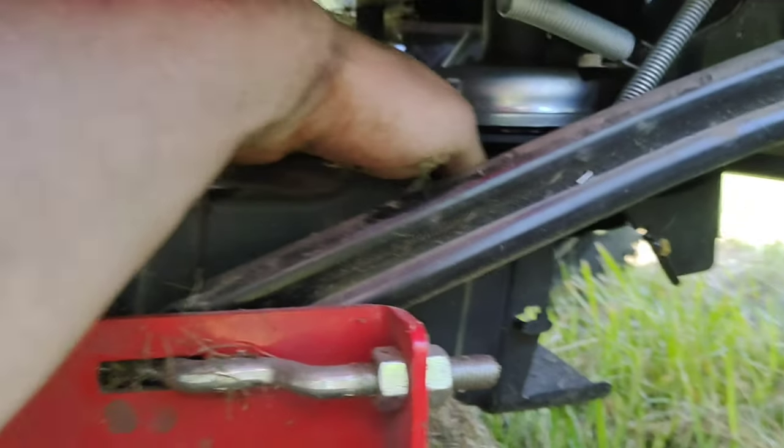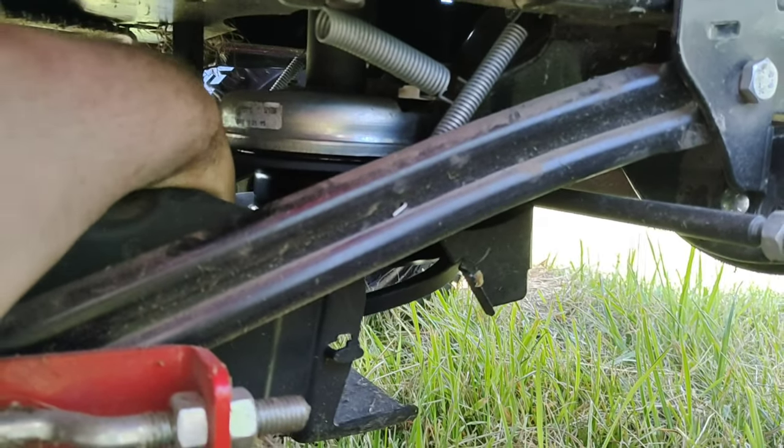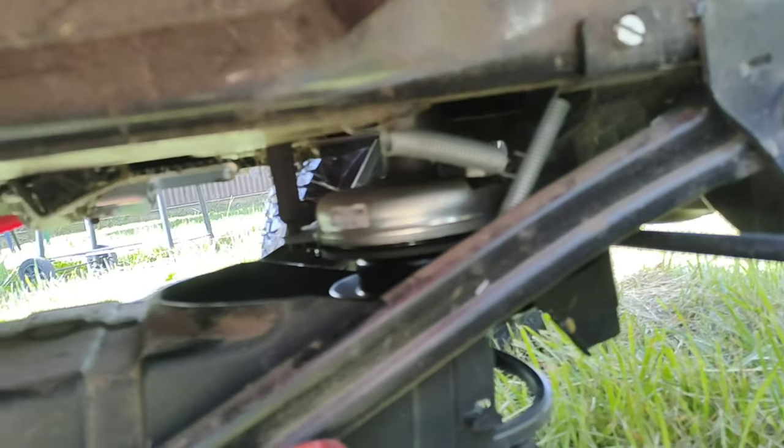So this is the belt. I remove the belt. Belt removed.